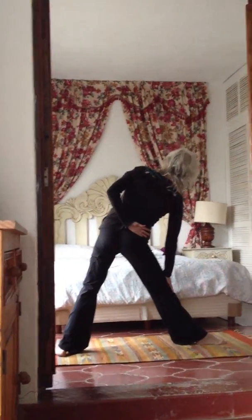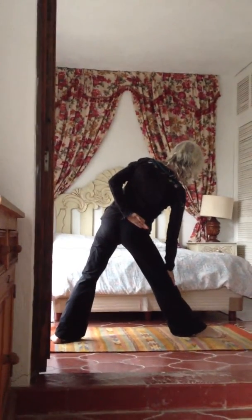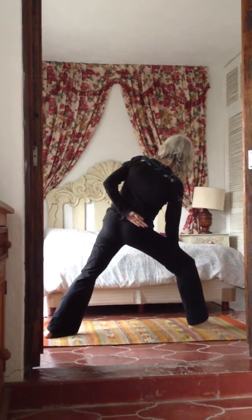The breath is counting. I'm going to speed things along so that this can just be an outline of the flow, but the 6-3, 6-3 breath continues. Kapalabhati breath, or shining breath now, flows into side warrior.